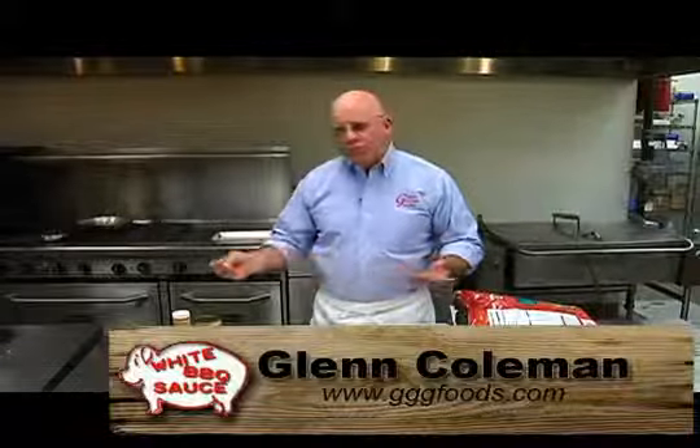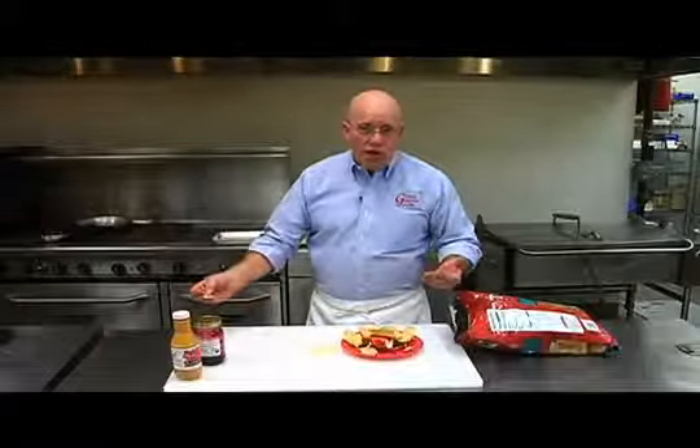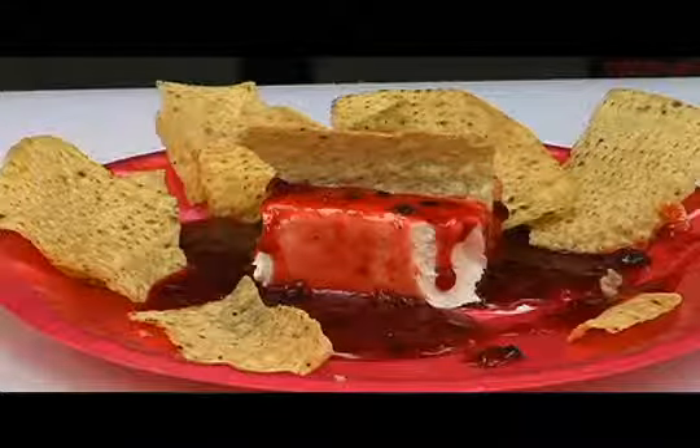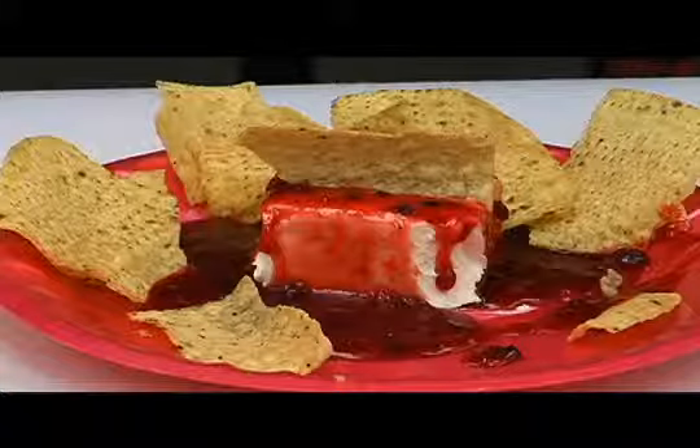Try it. It's nothing more than 50% chipotle white barbecue sauce and the jam or jelly of your choice. Put it on a little cream cheese. Use the mixture any way you would like. Thanks. Glenn Coleman saying good dining.